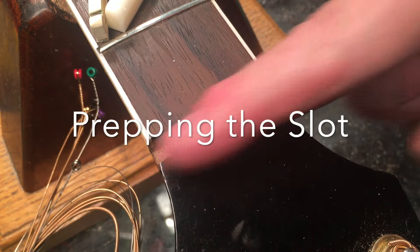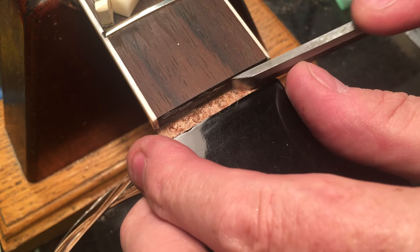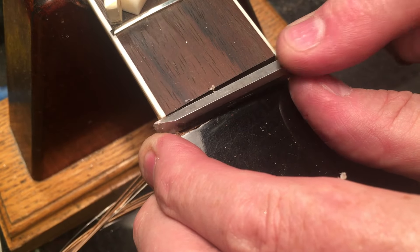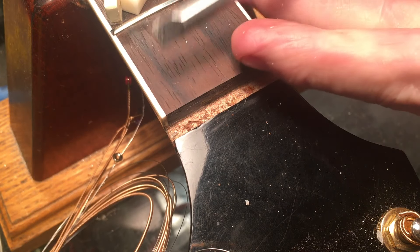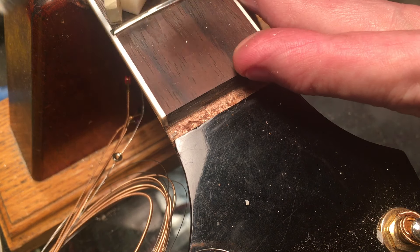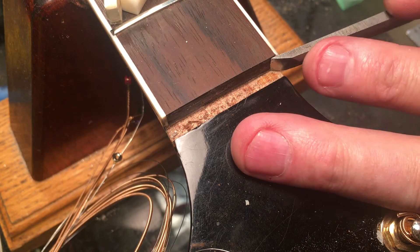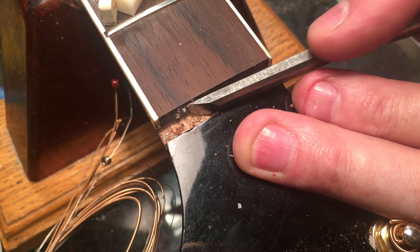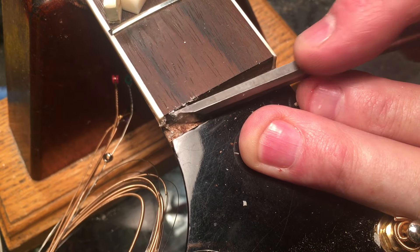First we're gonna clean up this slot, so I got my quarter-inch chisel here. Whenever you're doing something like this you've got to be really careful of the binding on the edge, because on some instruments if that's loose you'll wind up popping it off or you'll make a problem that much worse.